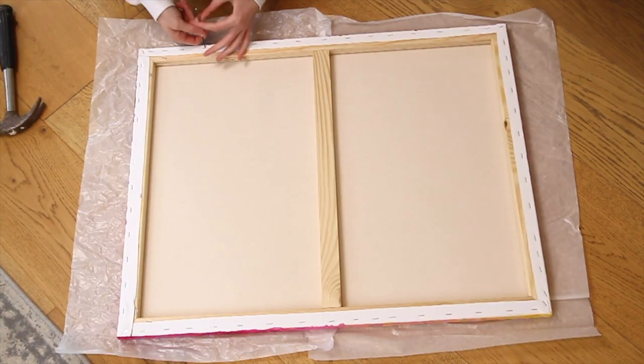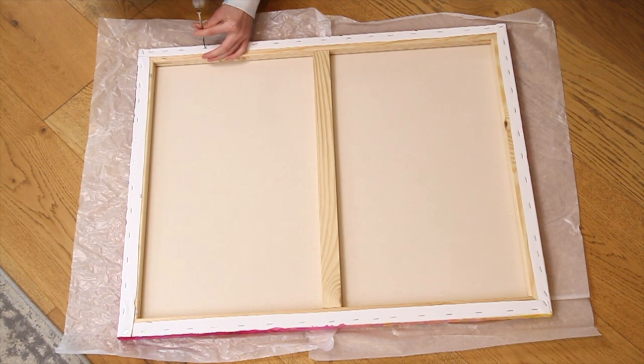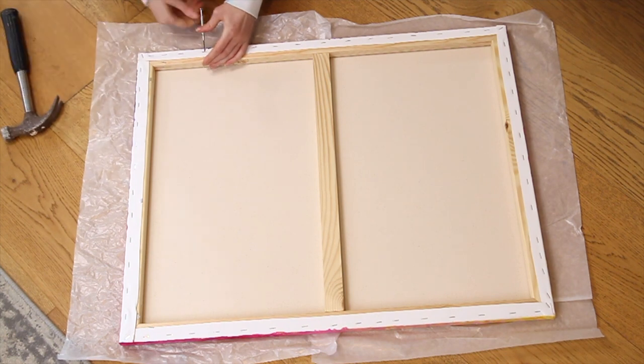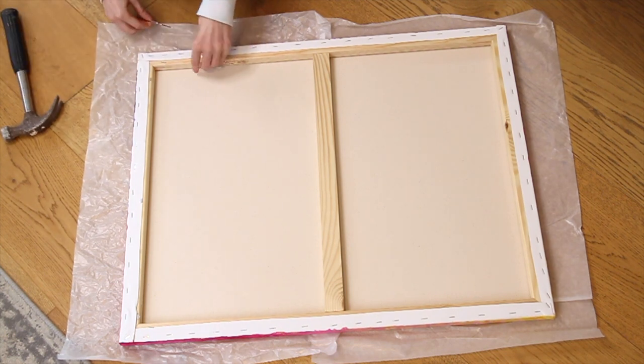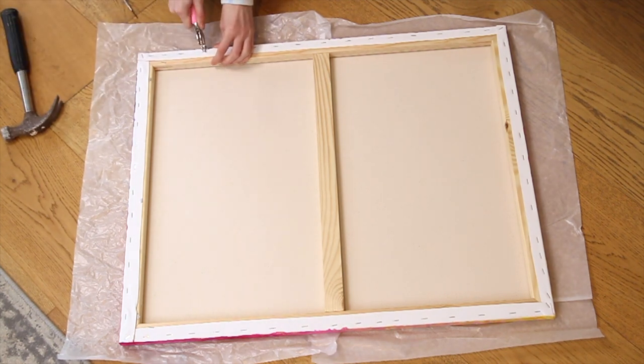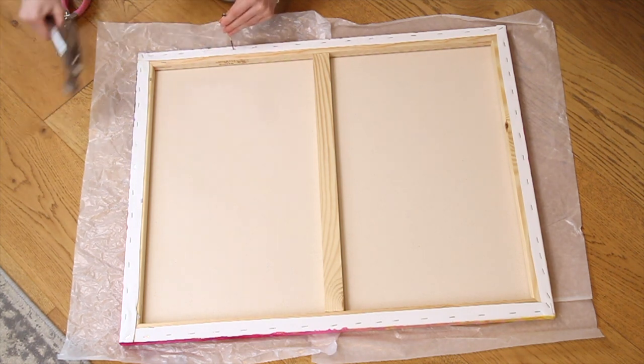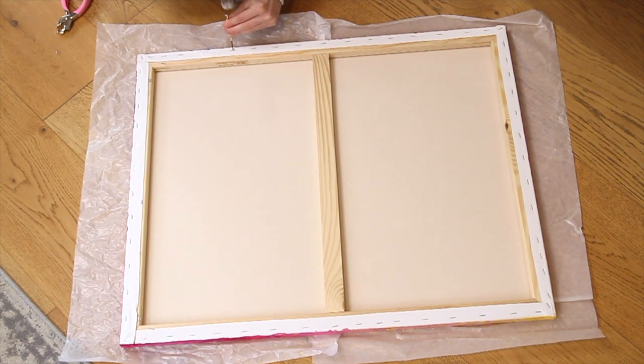To remove the staples I'm using a small flat screwdriver and I'm gently tapping it with a hammer to get it underneath the staple. This is probably not the best way to do it but the staples on this canvas are really stubborn and it's the only way I've managed to get them out. Once I've loosened the staple I use my staple remover to lift it and pull it out. Just repeat this same process with all of the staples around the canvas and be extra careful not to damage the painting.